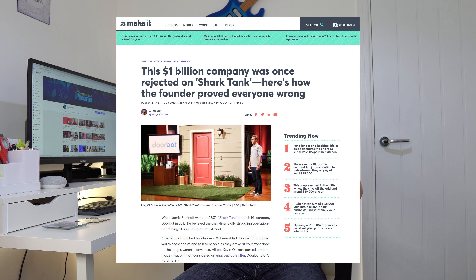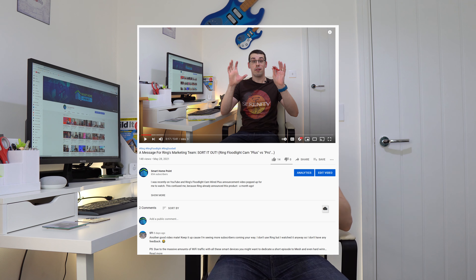Hello, I'm Tristan from Smart Home Point. Ring have come a really long way since their appearance on Shark Tank as DoorBot back in 2013. They started out with a single smart doorbell, but now they have 10 smart doorbells and over 10 smart cameras when you include all the different variants. All this choice is great, but it can also be confusing, as my previous rant explained.